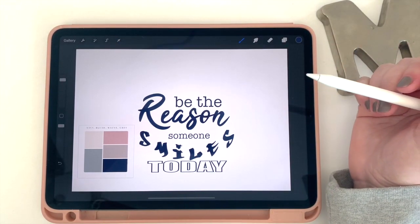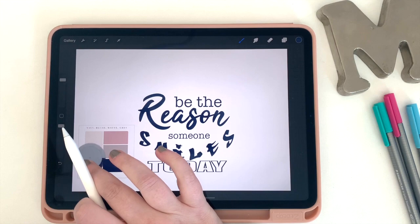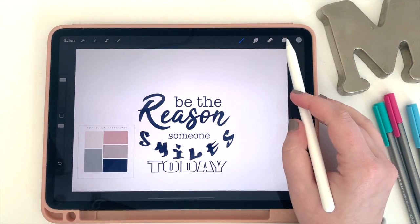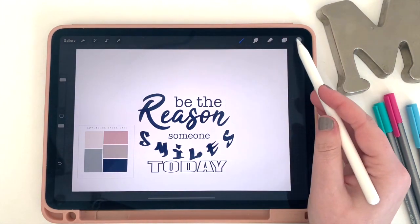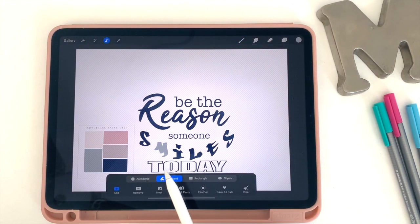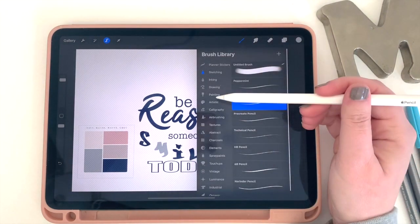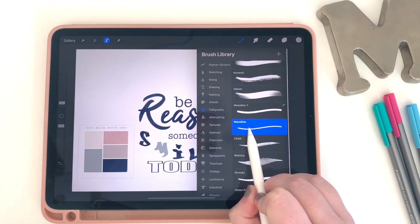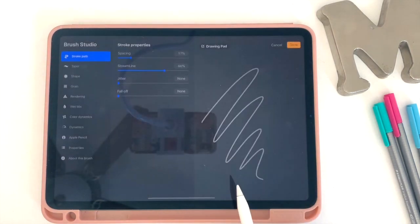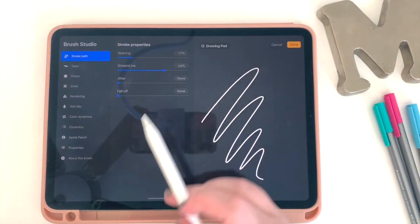Now I'm ready to start adding color to my words. I'll walk you through a few different ways to do this. The first is simply selecting the color you want and dragging and dropping it onto the letters. Another way is by clicking on the layer, selecting 'Word Select,' grabbing your paintbrush, and actually painting over where the text is. A neat trick I learned is to create a really thick monoline brush: go to your original monoline brush, swipe over, hit 'Duplicate,' then click on it to edit the brush features.